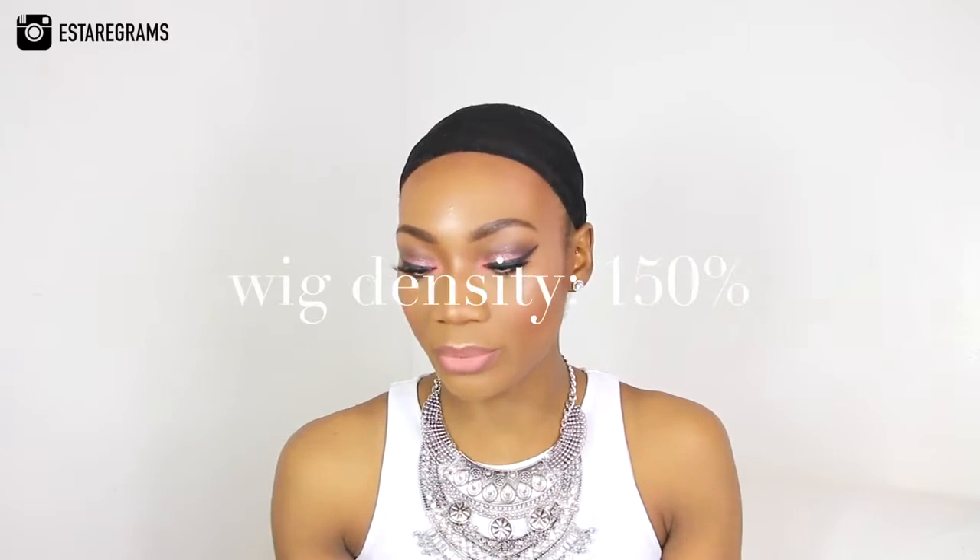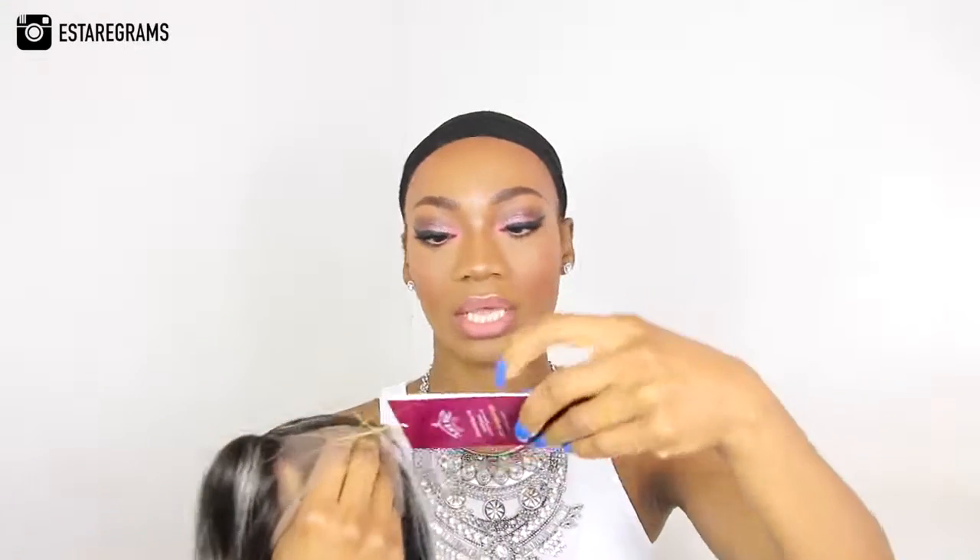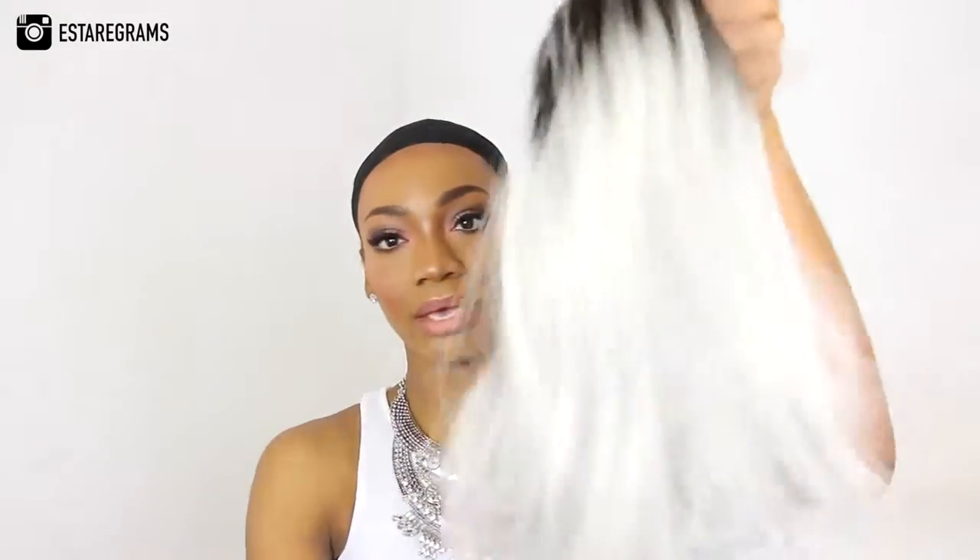It's a glueless lace front wig with a density of 150%. The wig is wrapped in a flimsy hairnet to protect the style during transit, and it has a tag saying 'lace wig, best quality, 100% human hair, tangle free,' plus hair care instructions. This is the wig — it's a grey and black, kind of shoulder-length bob, and it already has a parting in it.